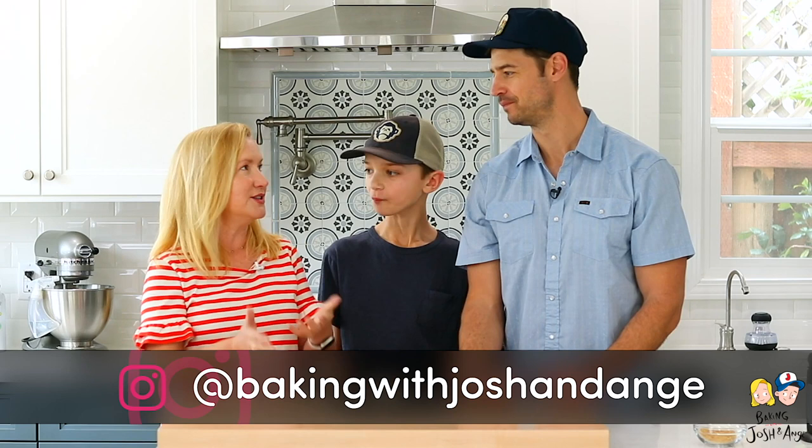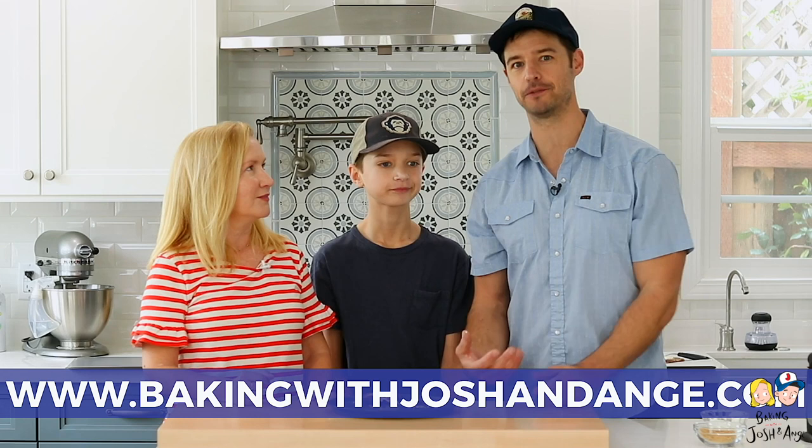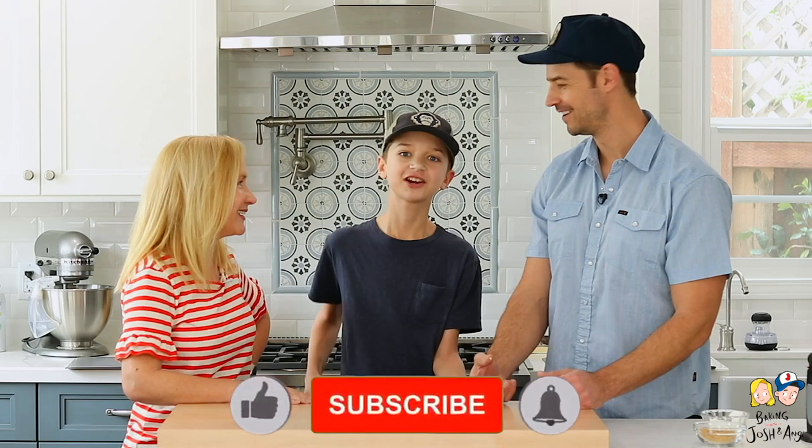Thanks so much for stopping by Baking with Josh and Ange today. We hope you love this recipe — if you make it, please tag us. We're at Baking with Josh and Ange on Instagram, and our website with a bunch of recipes is bakingwithjoshandange.com. We'll try to put new videos out when we can, and if you like this video make sure you like it and subscribe. Bye!